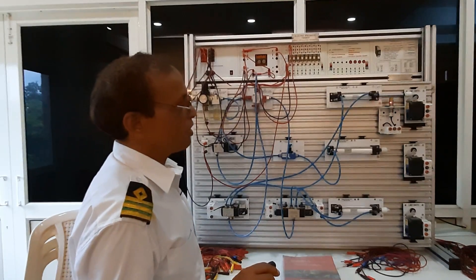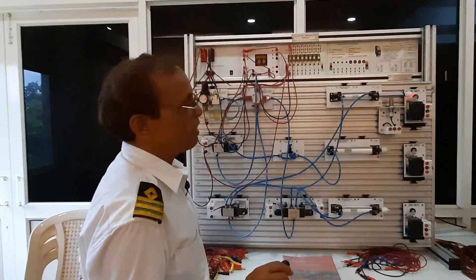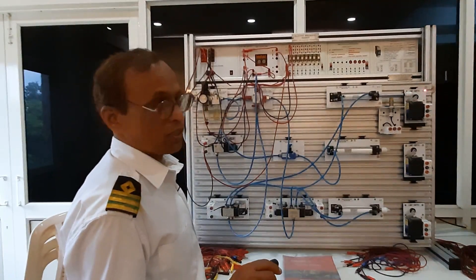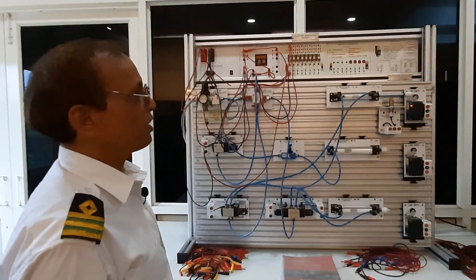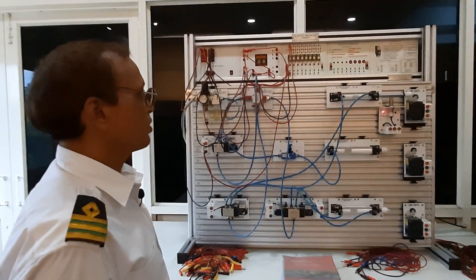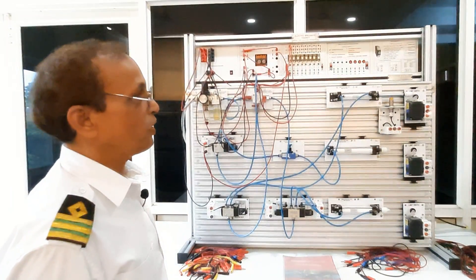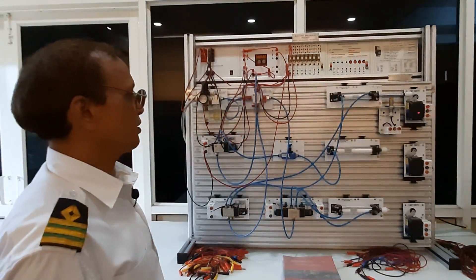The proximity switch comes to know where the piston reaches. When the piston is touching your limit switch, it completes the circuit and the piston gets returned back. So we come to know that our limit switch has operated and your function has completed.